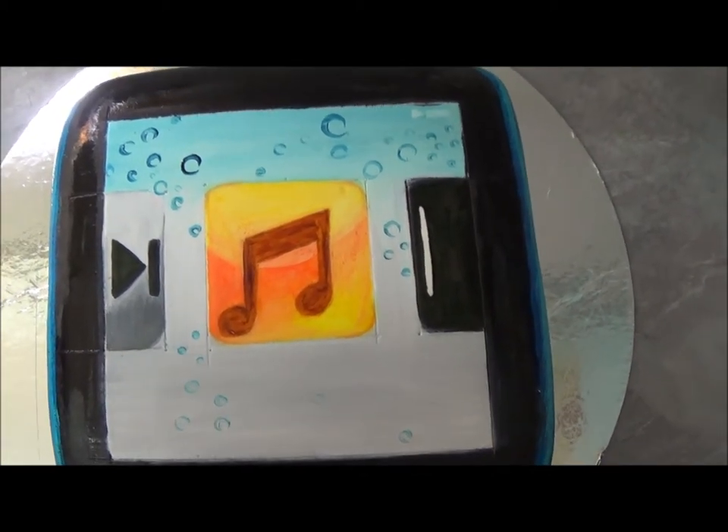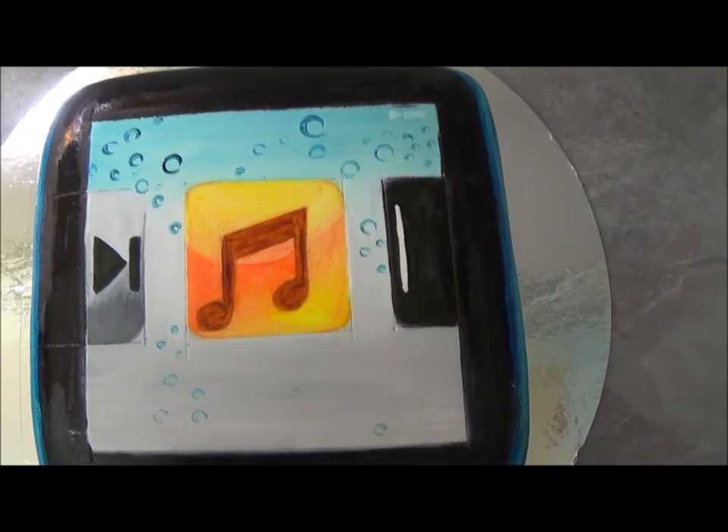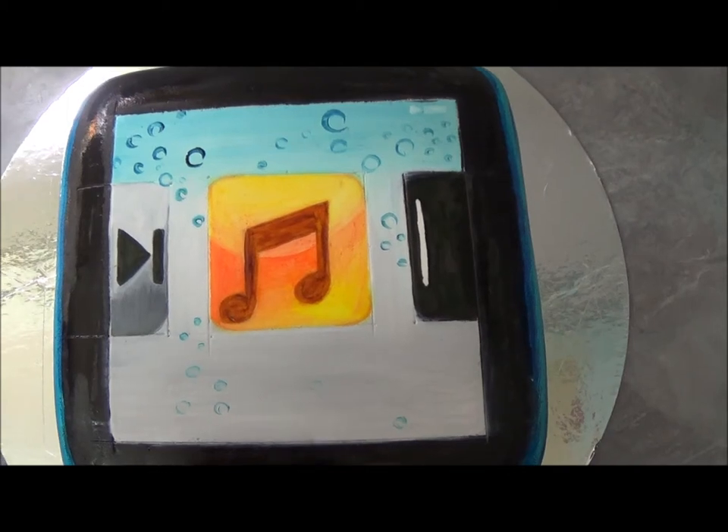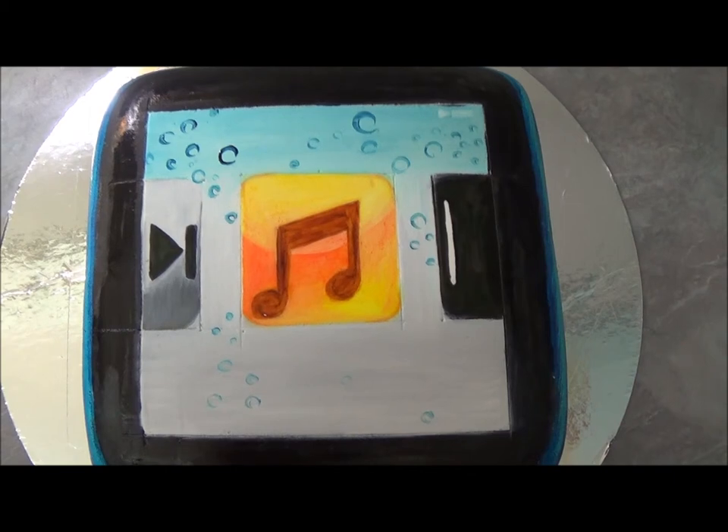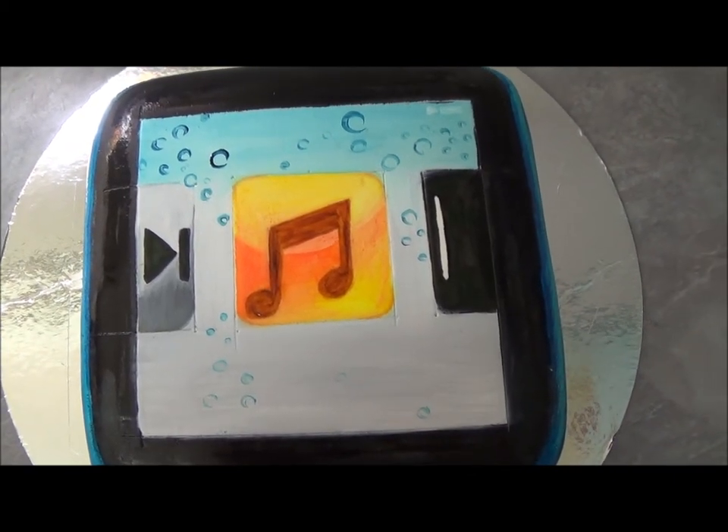I hope you like our iPod Nano cake. Please do write your ideas and subscribe — I'd love to hear from you. Until next time, goodbye.